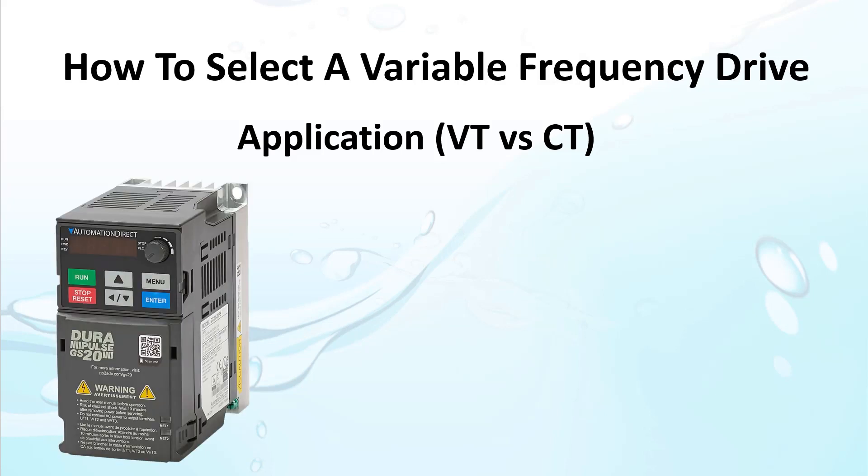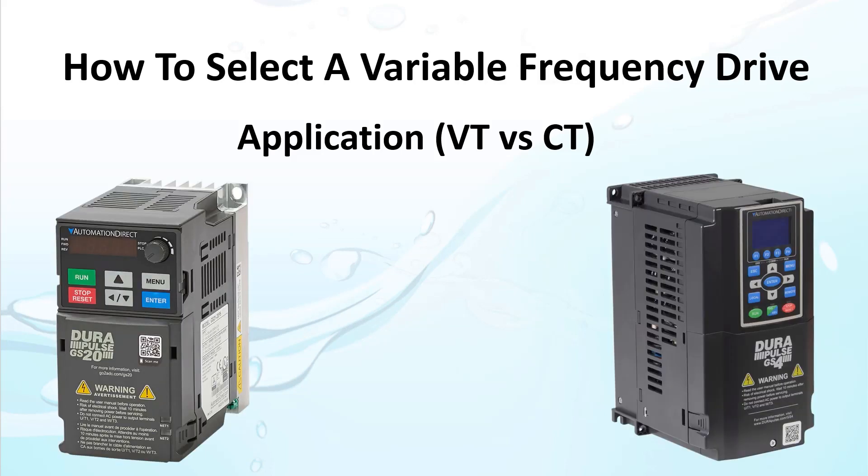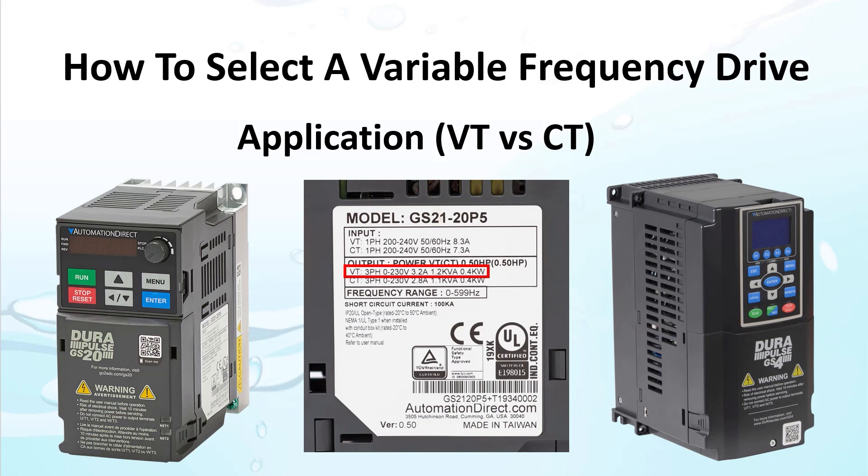Some drives, like the popular AutomationDirect GS20 and GS4 families, show both the variable torque and constant torque specs so you know exactly what they can do. Know what your application is and make sure the ratings of the drive you select are appropriate for that application.